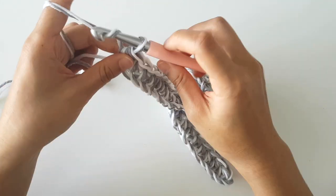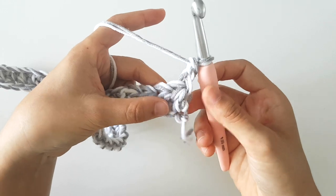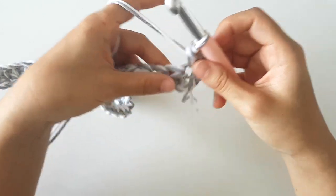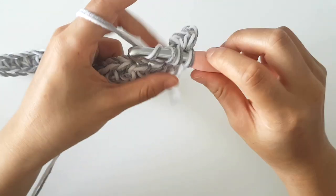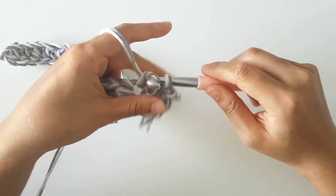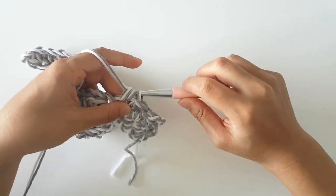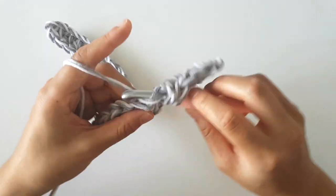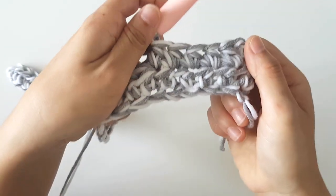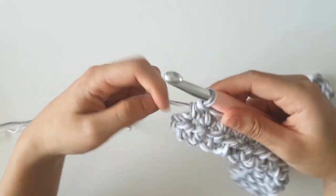To start row 2, chain 2 and then turn your work. Throughout this pattern, chain 2 does not count as a stitch. Half double crochet into the first stitch and then half double crochet into every stitch along the row. At the end of the row you should have 30 stitches. Repeat row 2 until the end of row 28. Just as a note, the last half double crochet goes on top of the first stitch of the previous round, not in the chain 2.